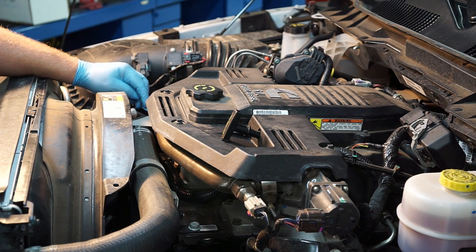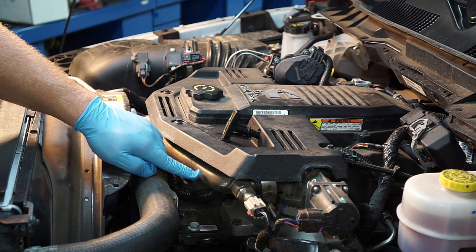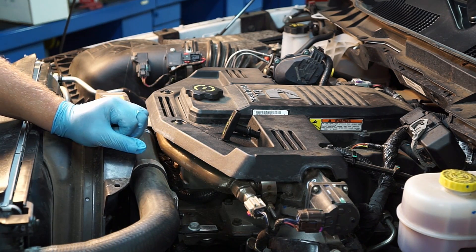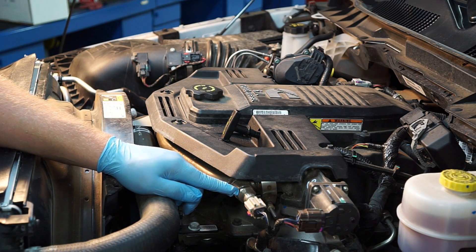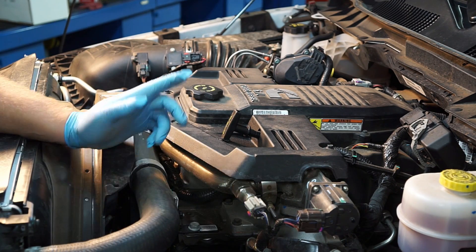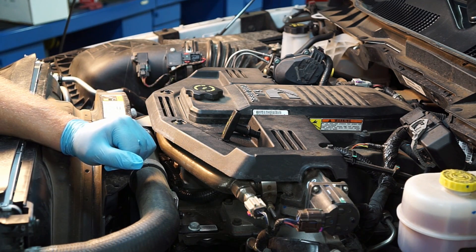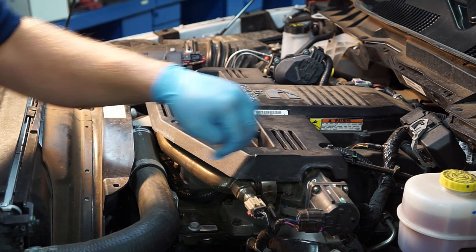Over in the passenger front corner there's a steel plate right below the EGR tube, and below it is the engine coolant temp sensor. Moving along this EGR tube, we've got our EGR temp sensor. The powertrain control module closely monitors this reading to determine how well the EGR valve is working. Right next to this we have our EGR valve with a position sensor built into it.